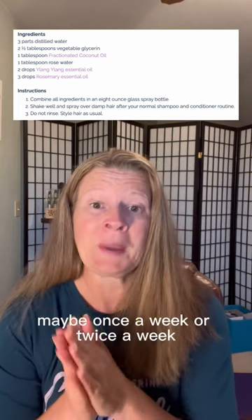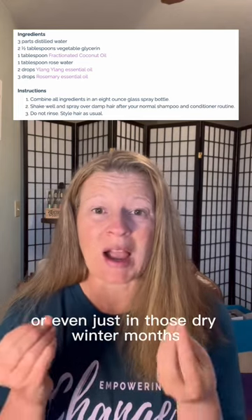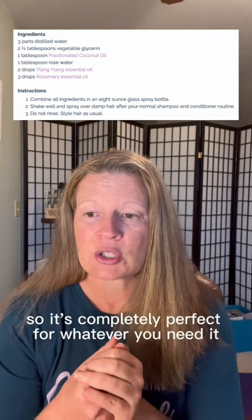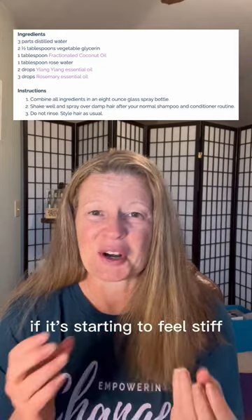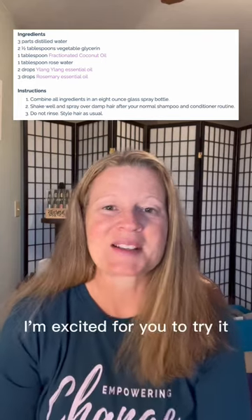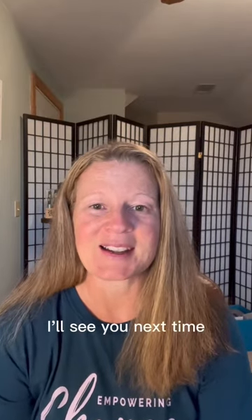You can use this every day, that's perfectly fine, or maybe once or twice a week, or even just in those dry winter months when the heat is going and it might really dry out your hair. It's completely perfect for whatever you need. If it's starting to feel stiff, wait for that and then go ahead and do a treatment. I'm excited for you to try it — let me know what you think, please subscribe, I'll see you next time.